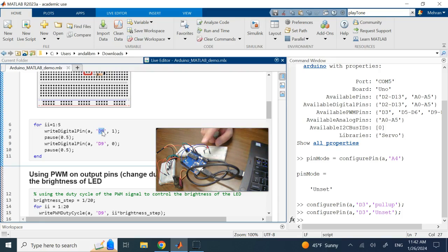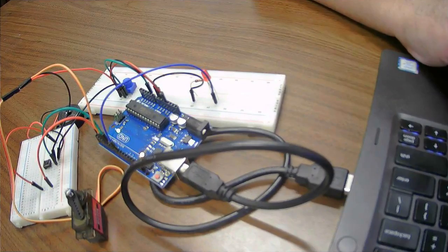This sends five volts through a blue cable to the LED. The other side of the LED, the shorter side, is connected to ground through a resistor. Then it waits half a second and sets it to zero, turning it off. It waits again and repeats — so the LED will blink five times.